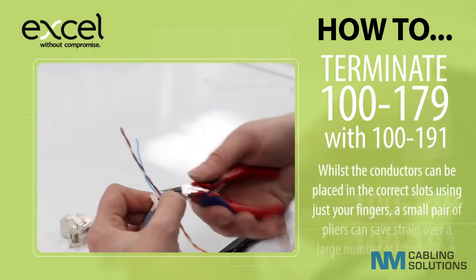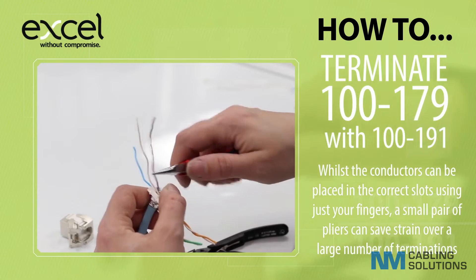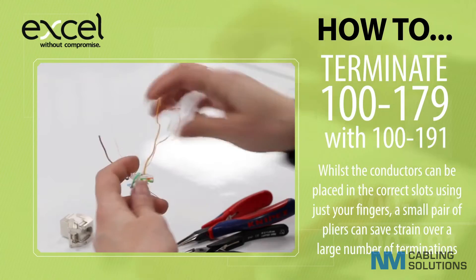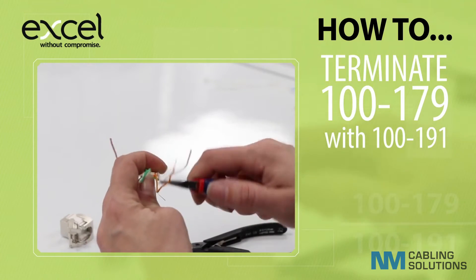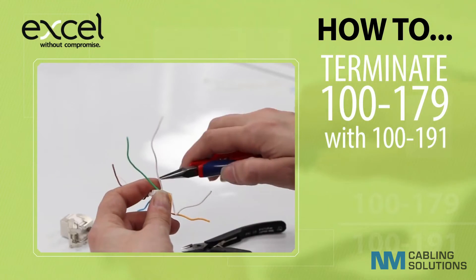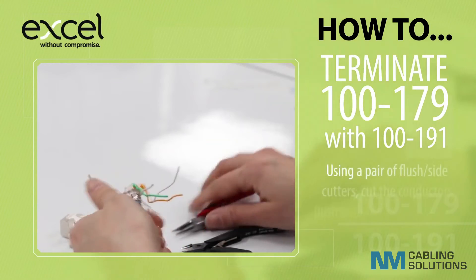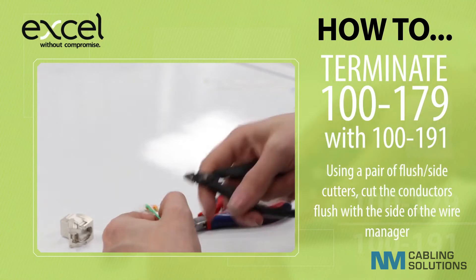Whilst the conductors can be placed in the correct slots using just your fingers, a small pair of pliers can save strain over a large number of terminations. Using a pair of flush or side cutters, cut the conductors flush with the side of the wire manager.